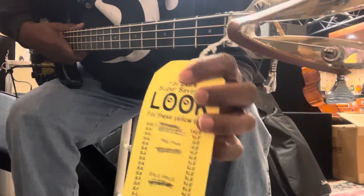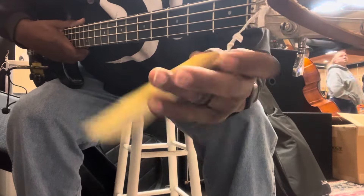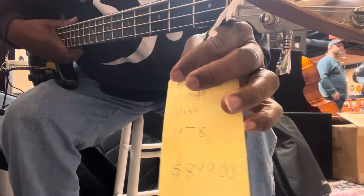All right, this is a 1978 Kramer with the aluminum neck. This actually doesn't weigh a million pounds. And so it's kind of a cool bass. Let's check it out.